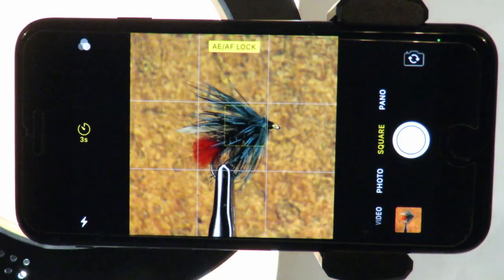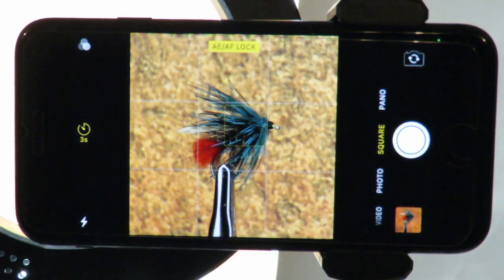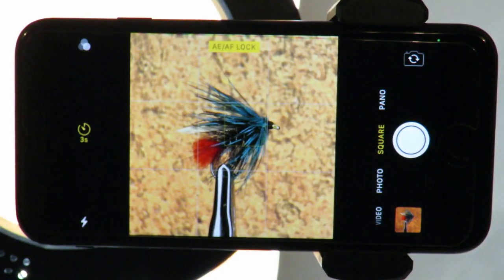By adjusting the exposure, the brightness is determined for the whole image. We can however control the lighting another way — by first setting the exposure lock and then by adjusting the power and colour of the ring light, we have more control over the lighting. As we will see in the next video, by using different setups we can move the light around to create different looks to the image.